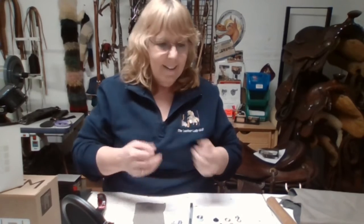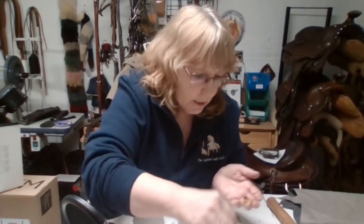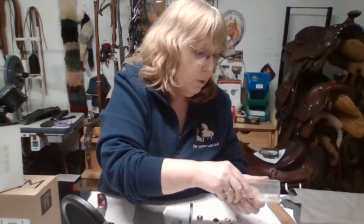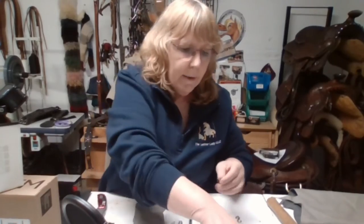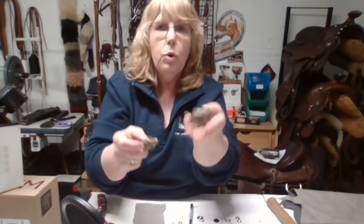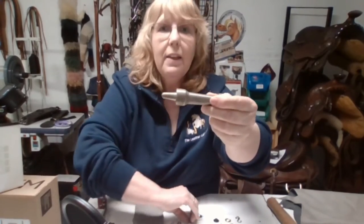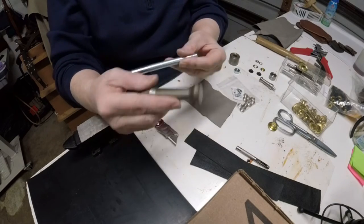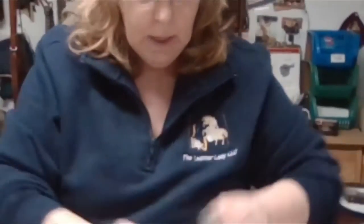For horse blankets I use the big one-inch grommets — these are huge. The grommet has a male bottom piece and a ring that goes on top. I buy them in quantities, so I have hundreds. With these larger grommets you also need a bigger punch. There's a very big difference between the small and large sizes.